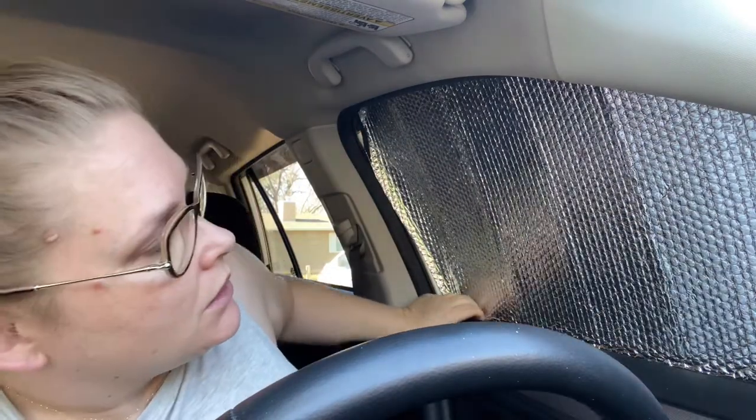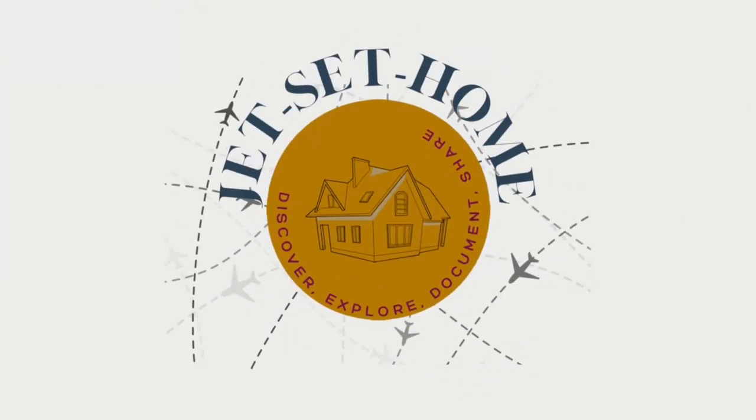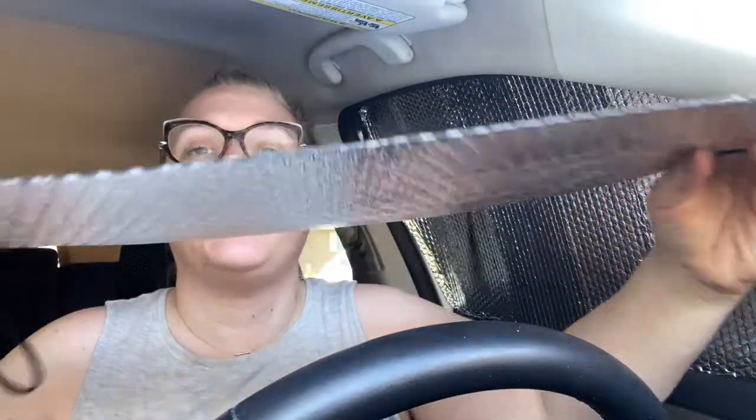What am I doing? I'm making new window coverings for the front three windows out of dollar store reflectix. It is paper thin and I have no hope that it's going to keep any sort of warmth in or coolness out on my next road trip. I just need privacy at this point.